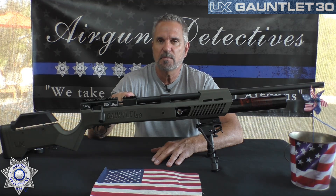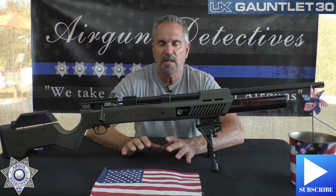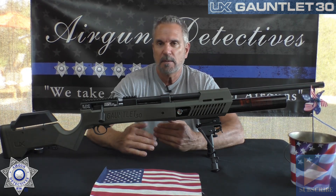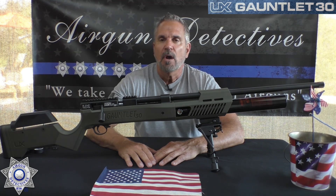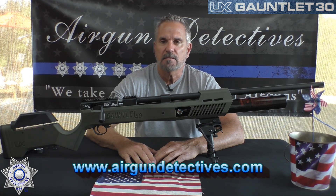Before we get started, hit that subscribe button down in the corner. It doesn't cost you anything — it's absolutely free — but it really helps support the channel so we can keep doing what we're doing. Also, check out my website at www.airgundetectives.com.